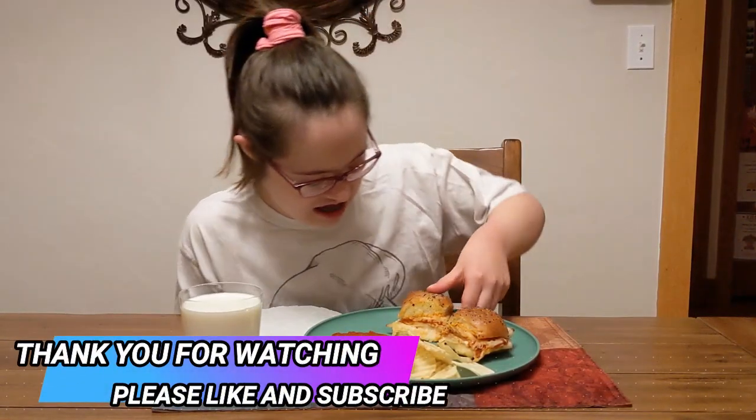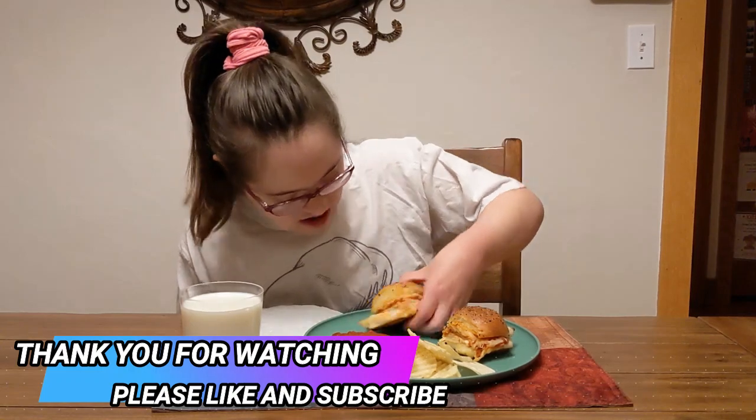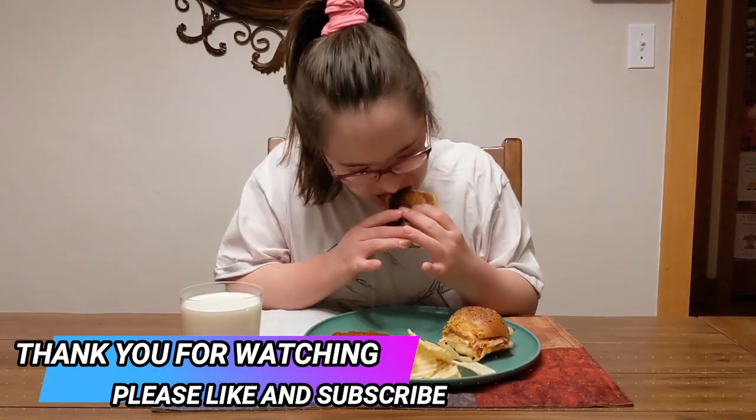Thank you for watching. Please like and subscribe. That was so good.